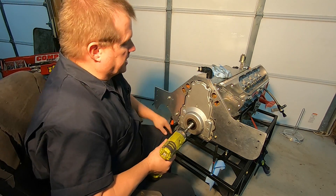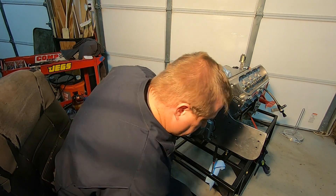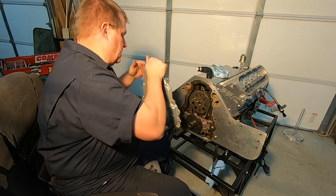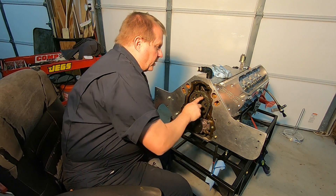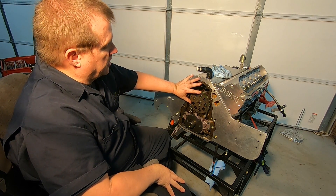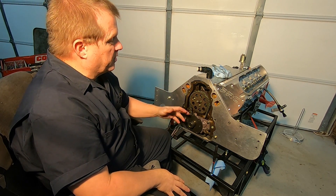I'll go ahead and remove all the timing cover bolts except this one here. Once we've got the cover off, what you're going to see is the cam sprocket there. We're going to have to take the sprocket off. In order to get the sprocket off, all we have to do is remove these three 10-millimeter bolts — no biggie.